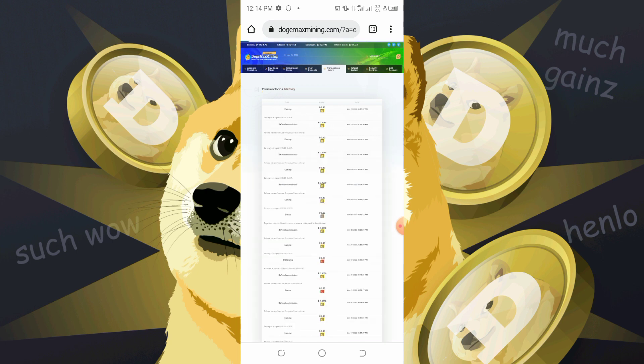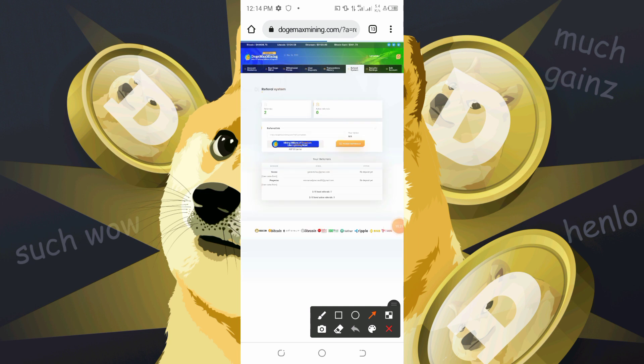This is the referral system. As you can see, I'm having two referrals, but these guys are not active because they did not deposit. Since they are not active, I won't be getting any amount of dollars from that.